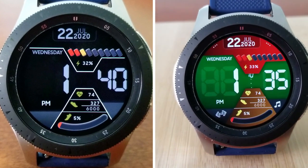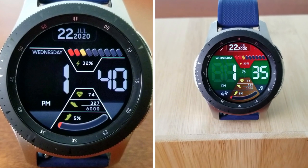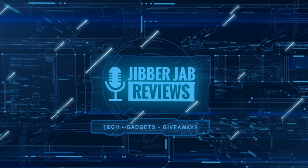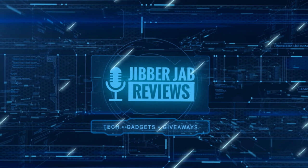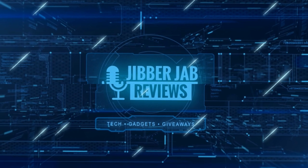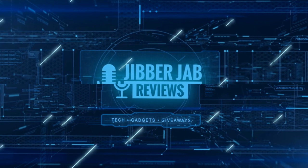Thanks for watching our review. Please continue to stay safe and I'll catch you all in the next video. If you liked it, show us some love with a thumbs up, subscribe to the channel, and share the video with your friends. With your support it really helps me keep the channel going so I can continue to offer you guys discounts, giveaways, and fresh content. Until then, take care.